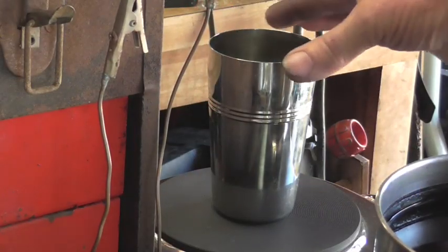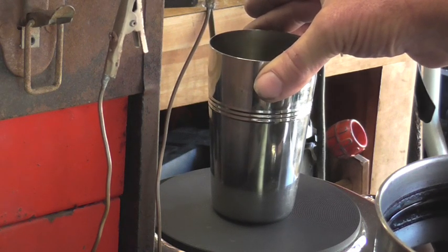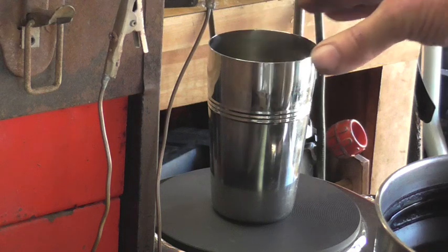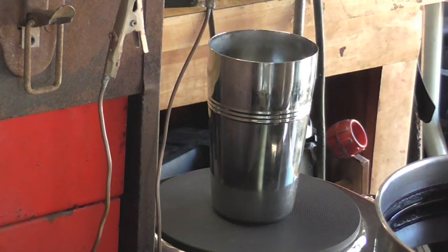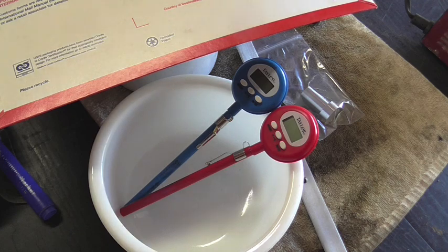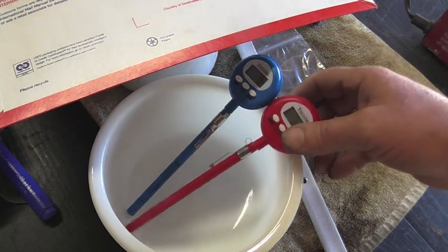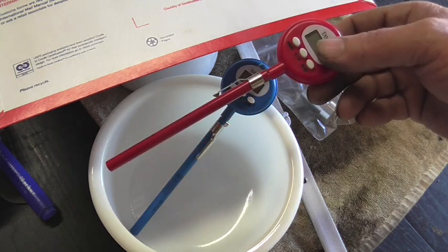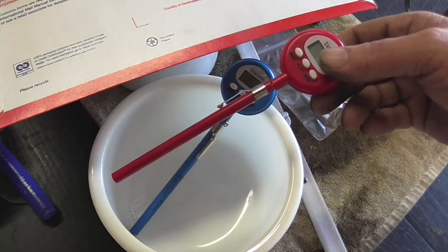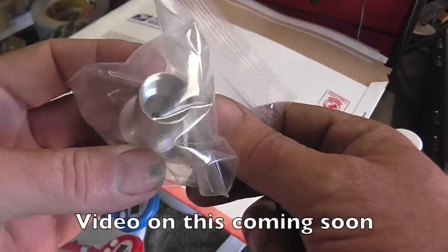Over on the far burner I've got some degreasing solution — that's just Simple Green mixed with some distilled water — and that's heating up to about 175 to 180 degrees. With the anodizing process, everything is temperature controlled: this solution, the dye, as well as the degreasing. So it comes in handy to have a couple of cheap digital thermometers on hand. This is the part we're going to be anodizing today — I turned this earlier this week.